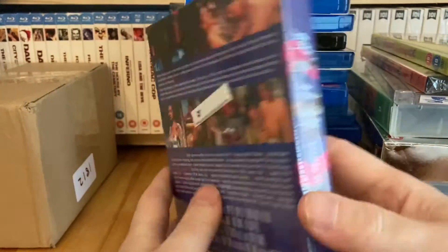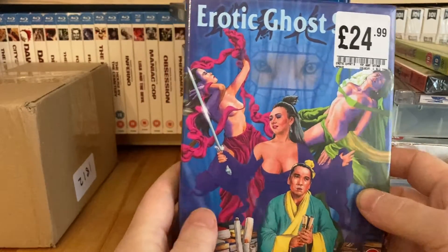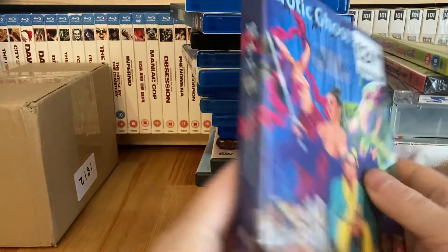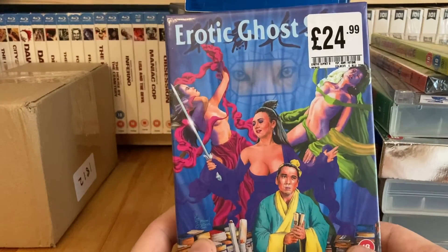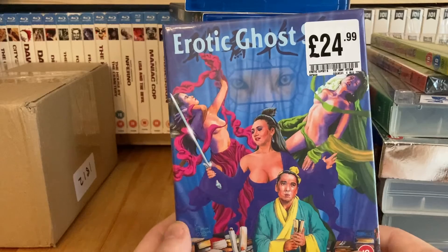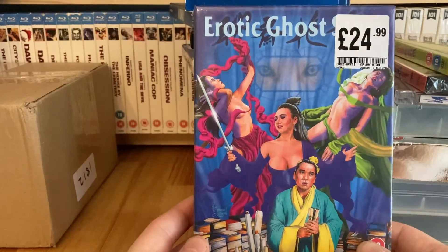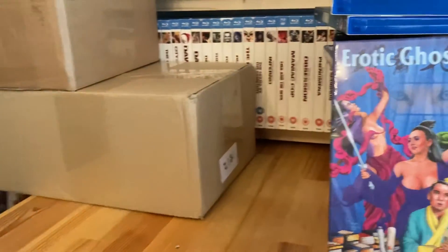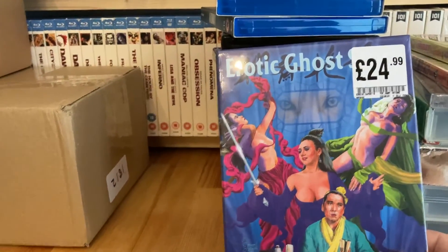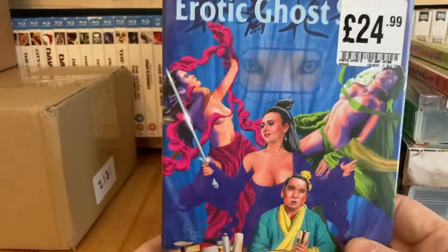Size-wise it matches the Zombie 5 release that came out a couple of weeks ago, and there's hopefully another one in one of those boxes that'll have a similar sized case to this as well.